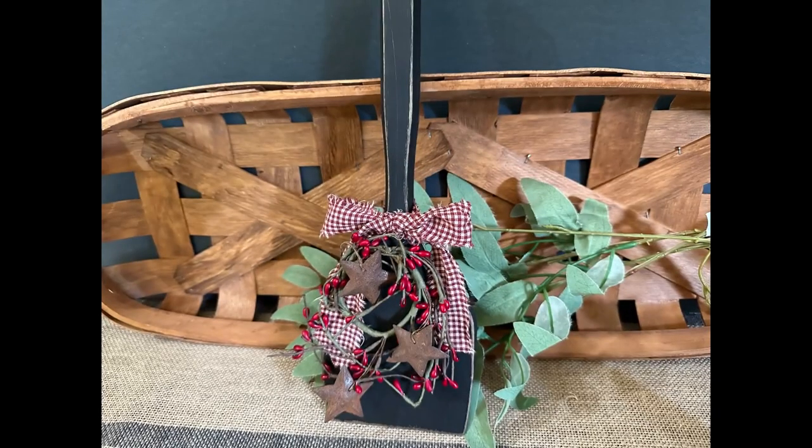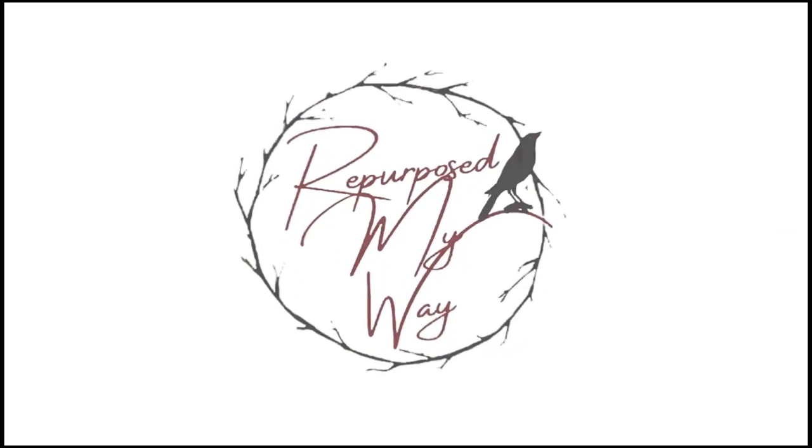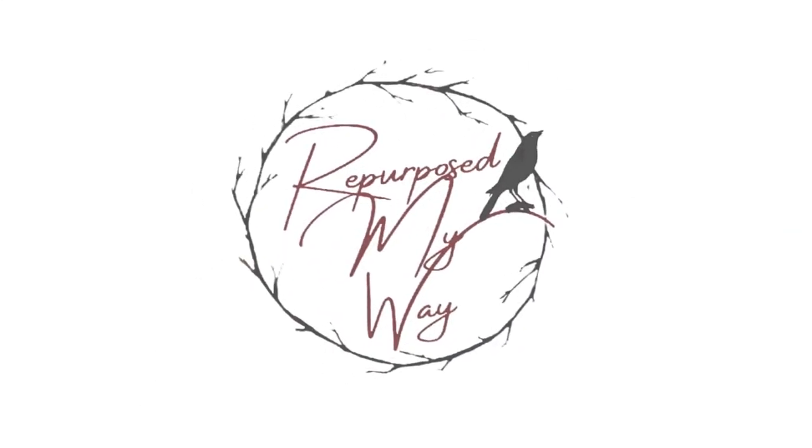I hope you're ready for some primitive, a touch of rustic, and even some Christmas for Christmas in July to inspire you to get creative. Hello my crafty lovin' friends, welcome to Repurpose My Way, I'm Shelly.